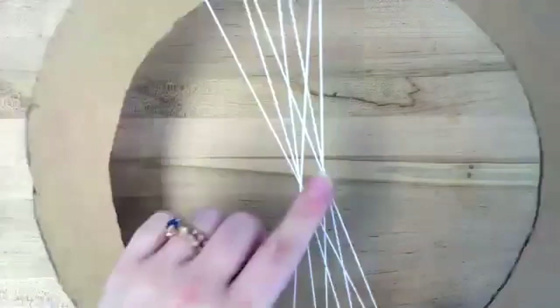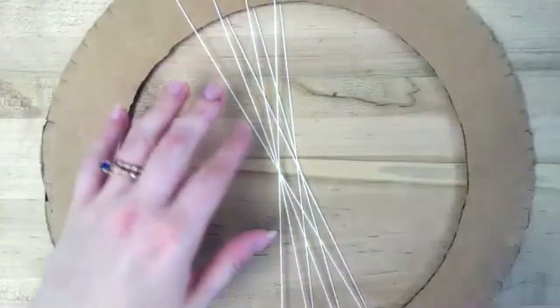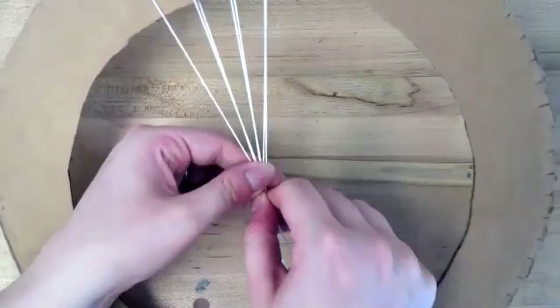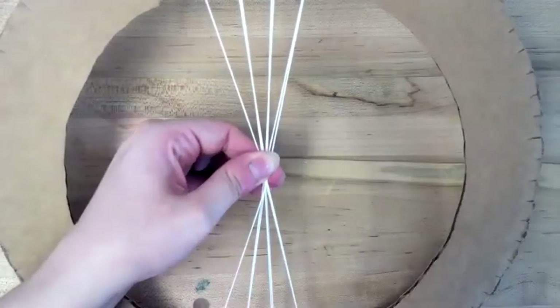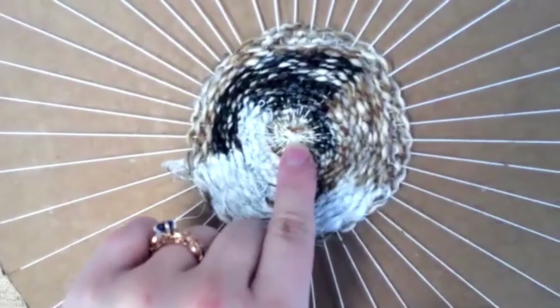You'll see it's starting to form the center area here too. When we get ready to work on it, we'll actually start by tying this so that it is one centerpiece. You can see here that I did that tie right there.